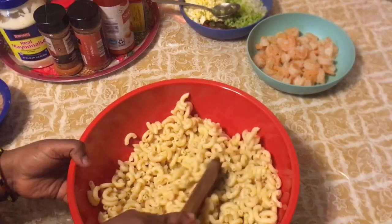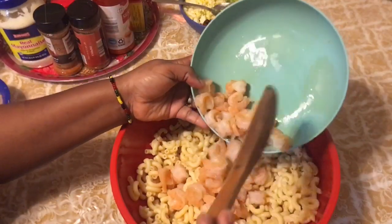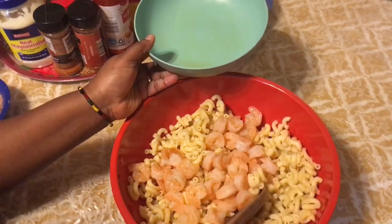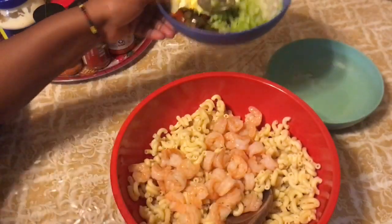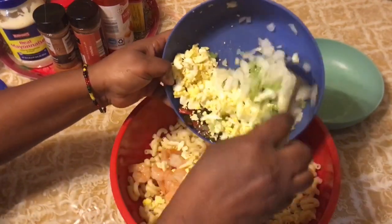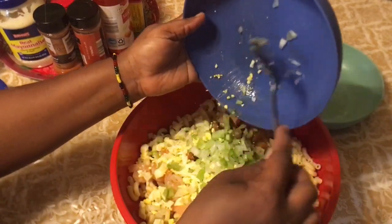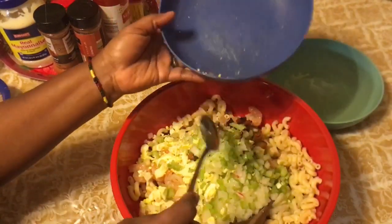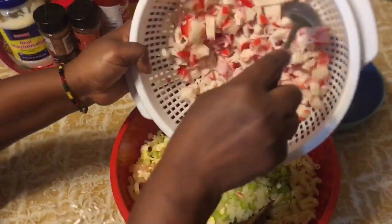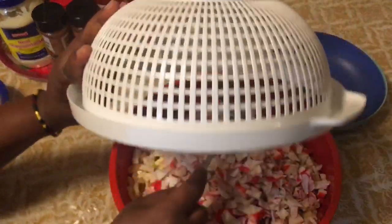Now I'm going to empty all my ingredients into this bowl. I'm emptying all of my shrimp — I cooked this shrimp fresh in just water with a little bit of seasoned salt. Now the eggs, onion, celery, and caramelized peppers. I want this seafood salad to be chilled in the refrigerator before Thanksgiving, so that's why I'm doing it this morning.